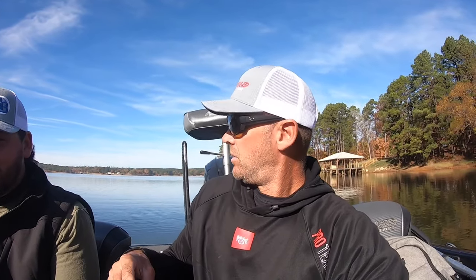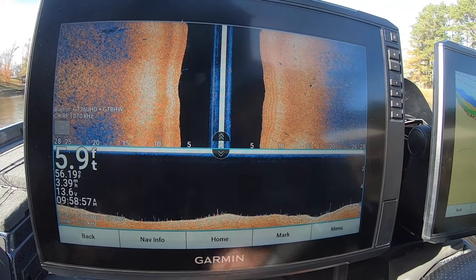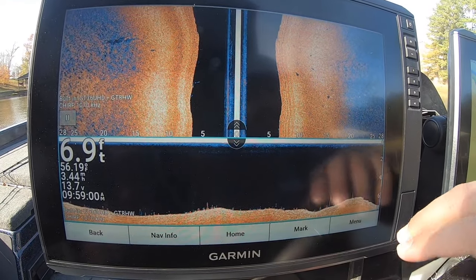We're starting from scratch — basically what you're going to get at sonar defaults as soon as you pull this unit out and get it installed on your boat. I see guys that are scared to go in and mess with settings, and I see guys that aren't scared and they get it too messed up. But there's nothing to be scared of — it's very simple to get it set up. We're going to start driving and idling so you can watch the screen change. This is what you get straight out of the box on factory defaults — let's start making it look really nice.